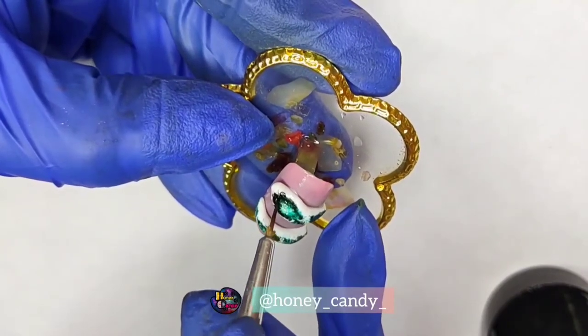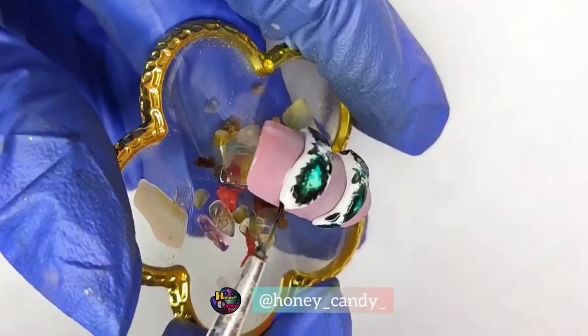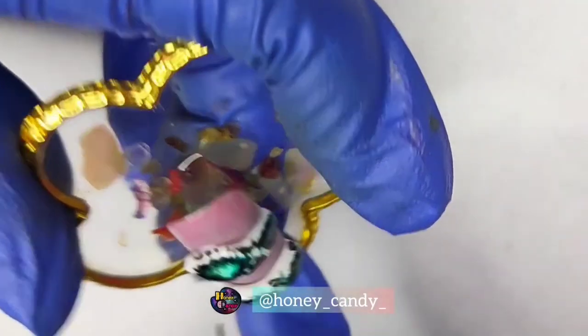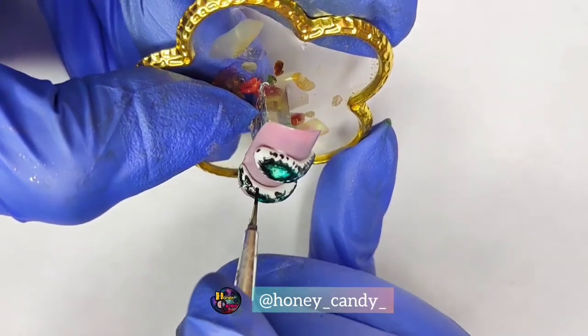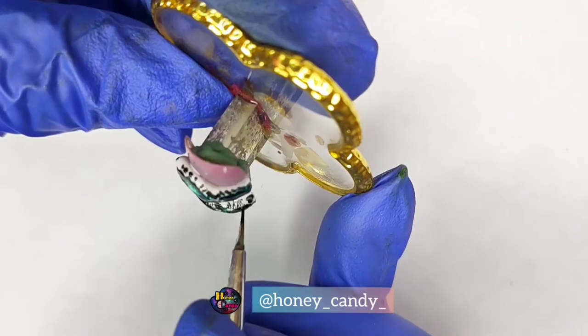Now I am just using a black gel polish with the help of a brush and making some irregular lines here and there, and making two dots in the front. Now it's time to create some scales — you don't need to be perfect again, just do it randomly. Make some short strokes.